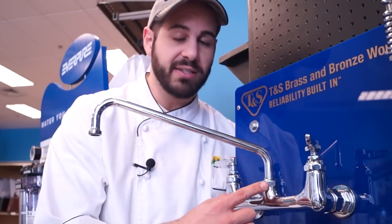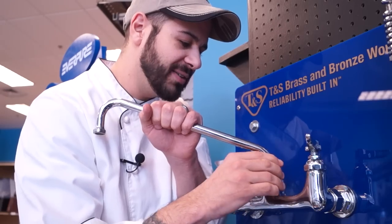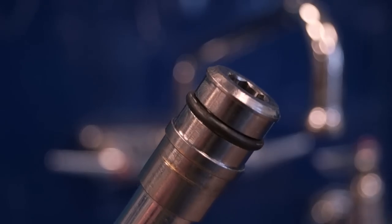The next common leak you're going to tend to see is at the base of the neck of your spout. A lot of times this one is the easiest. Just unscrew your spout at the neck, wiggle it out, and odds are this O-ring needs to be replaced — it's corroded.